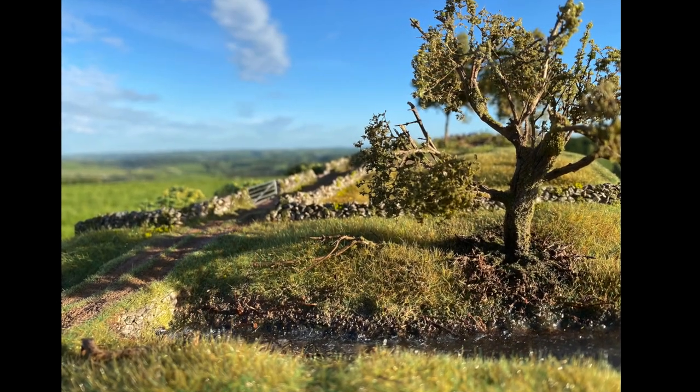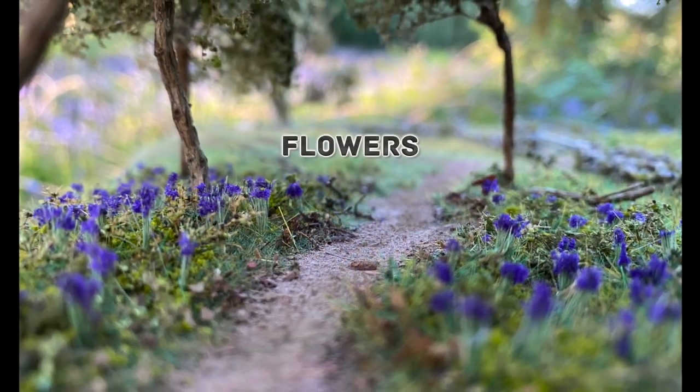I usually work in my favoured 1:76 scale, mainly because it's familiar to me and most model shops have a wide range of products and materials in this scale.